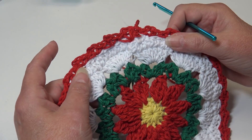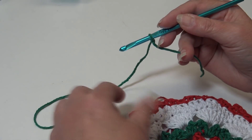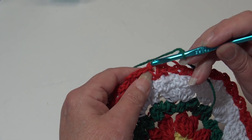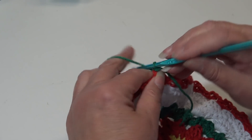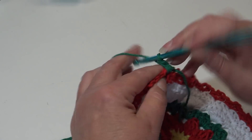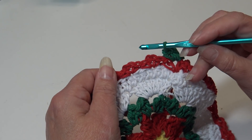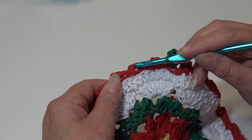Grab your green yarn and let's begin round seven. I already have my Christmas Green attached. You can choose any chain two space around. I'm going to join in the chain two space of the first V-stitch — insert from front to back, yarn over, pull through, and pull through the loop to secure my yarn. Chain one. Single crochet back into that same chain two space, chain two, and single crochet back into that same space.